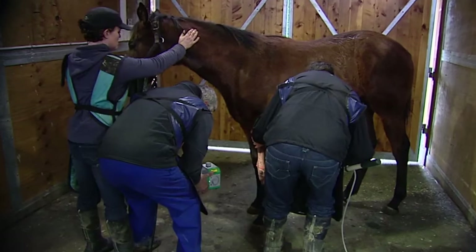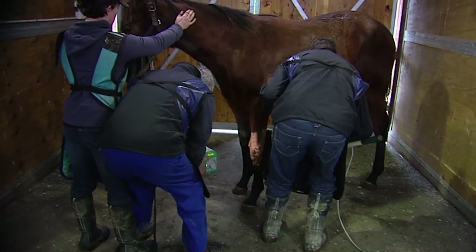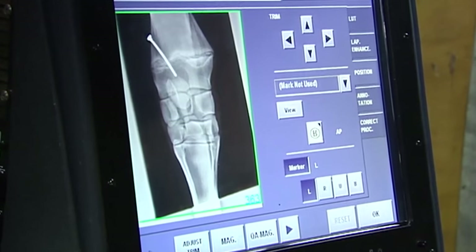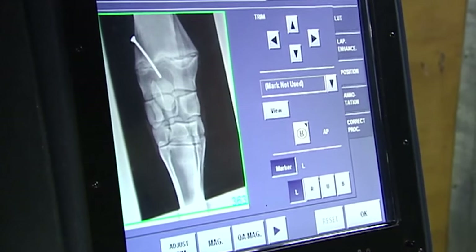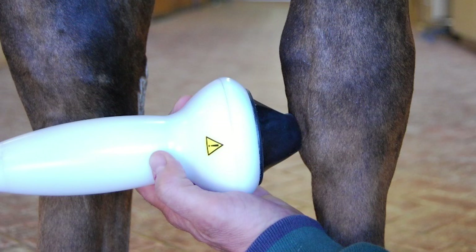Some of the more invasive techniques would be surgery, such as a periosteal strip, bridging, or putting a screw in the physis. But here we tend to use extracorporeal shockwave therapy — a process used when I was in the northern hemisphere which we've had great success with — and it means a less invasive technique. It's basically a high frequency ultrasound that you can do in a standing foal, and we'll do that from four weeks of age.